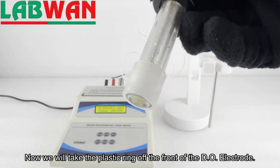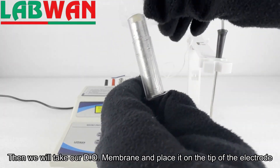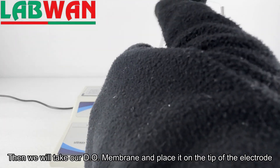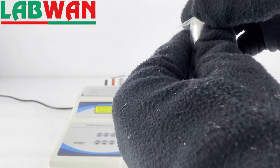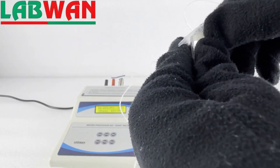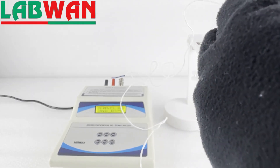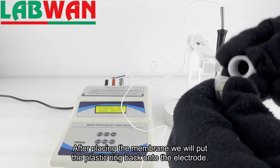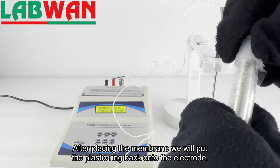Now we will take the plastic ring off the front of the DO electrode. Then we will take our DO membrane and place it on the tip of the electrode. After placing the membrane we will put the plastic ring back onto the electrode.